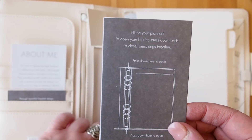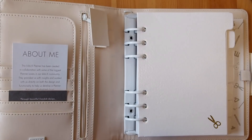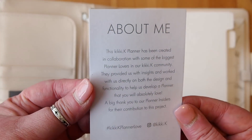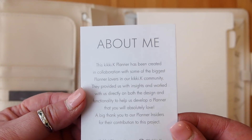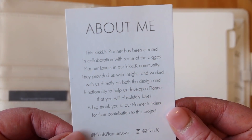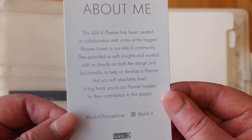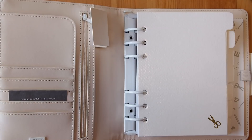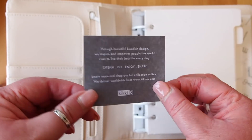On the back is how to use the little ends to open the binder, and then inside is the warranty information. Then we have the about me card which says this Kiki K planner has been created in collaboration with some of the biggest planner lovers in our Kiki K community — that's us. They provided insights and worked with us directly on both the design and functionality. A big thank you to our planner insiders. On the back are details about what's in the planner, and we also have a little Kiki K card that says 'dream, do, enjoy, share.'